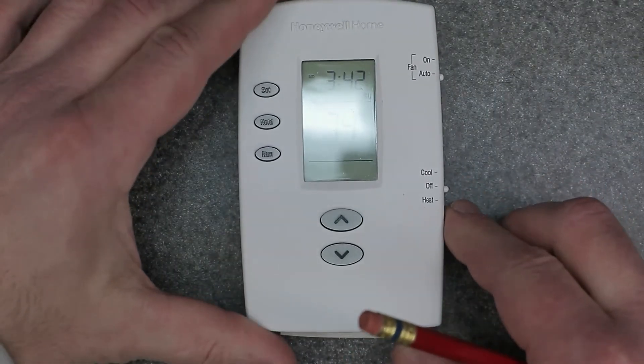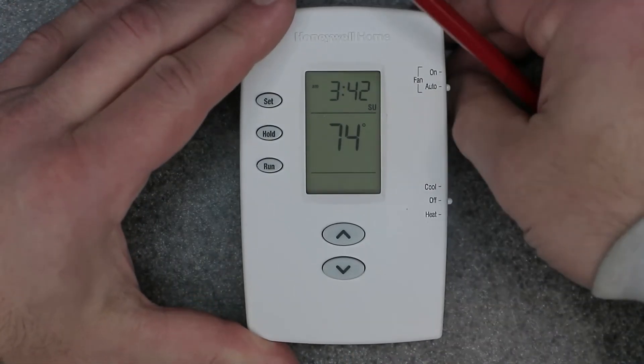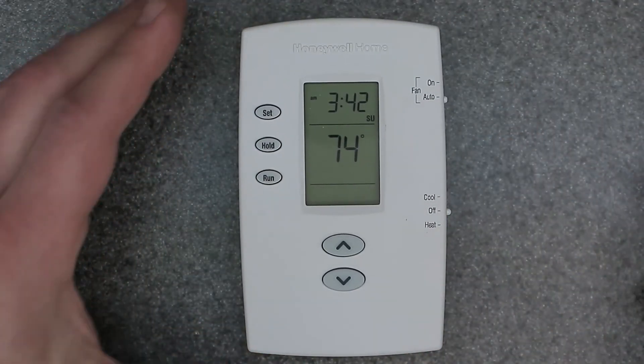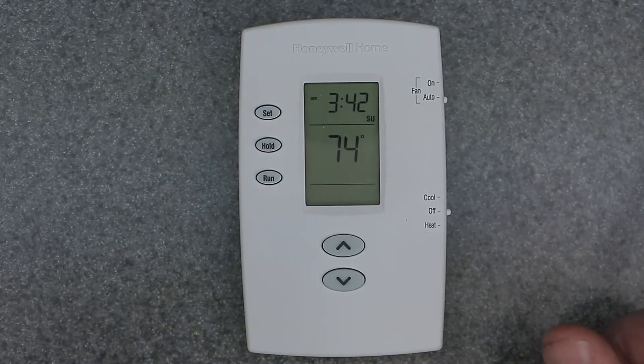That's about it — this is a great thermostat. Check out my other videos and my thermostat playlist for other types of thermostats as well. That's going to be it for this video. I hope you enjoyed it. Thank you for watching, and I'll see you in the next one.